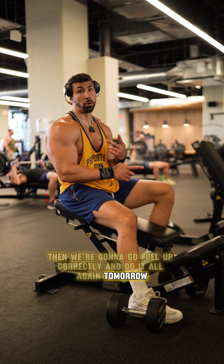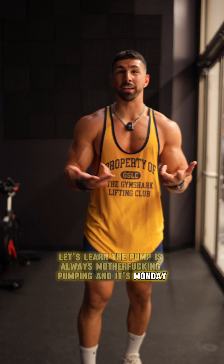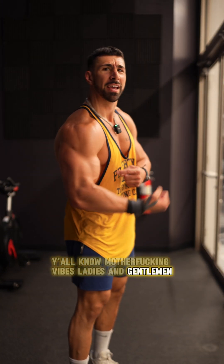Then we're going to fuel up correctly and do it all again. Don't be a soft bitch today. Let's work. The pump is always pumping. And it's Monday, so you got no soft boy excuses to take off from the gym today. Y'all know the deal, y'all know the vibes, ladies and gentlemen. Thank you.